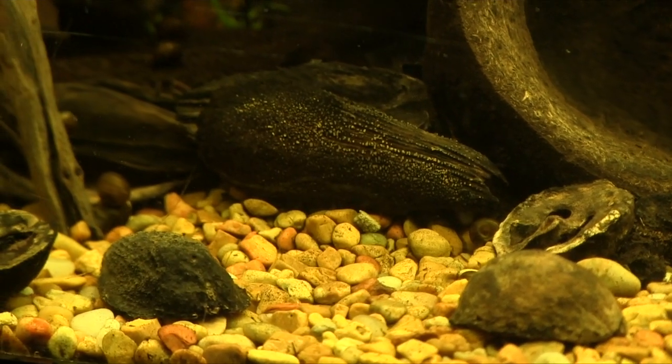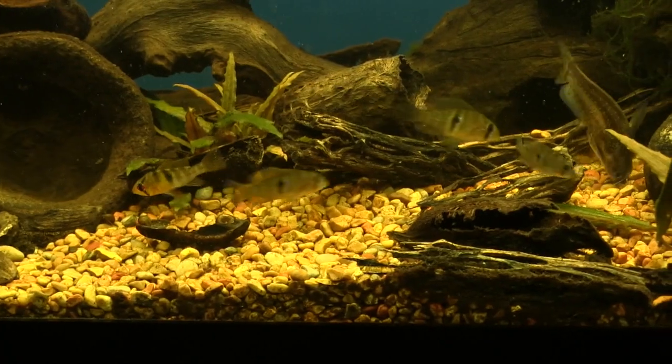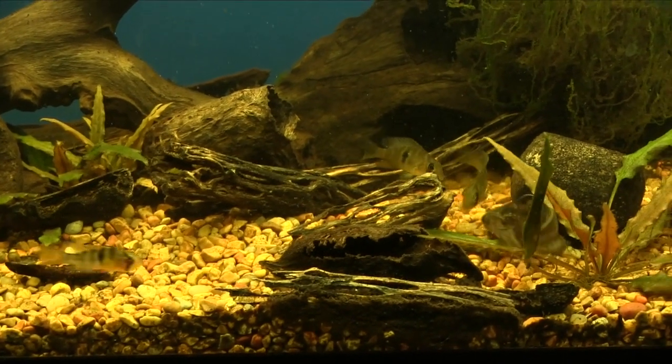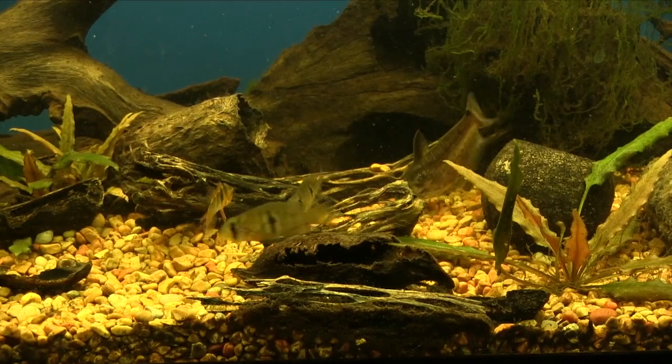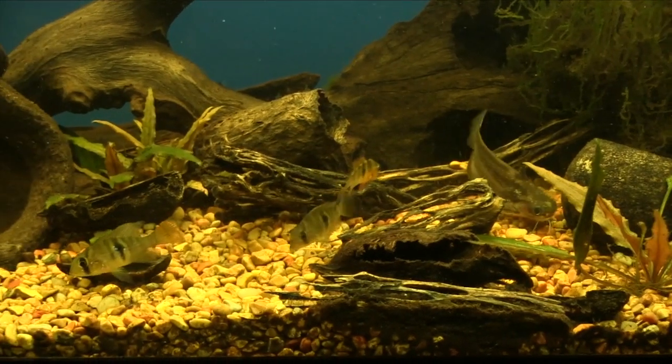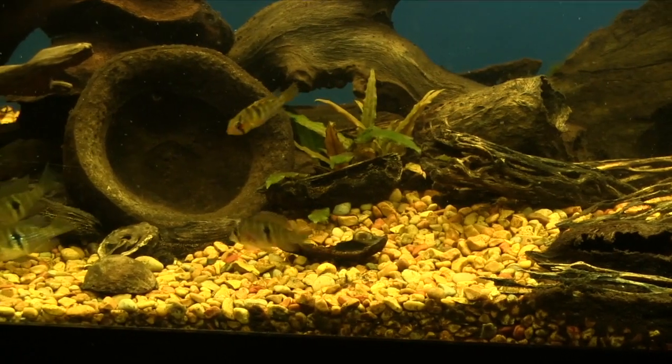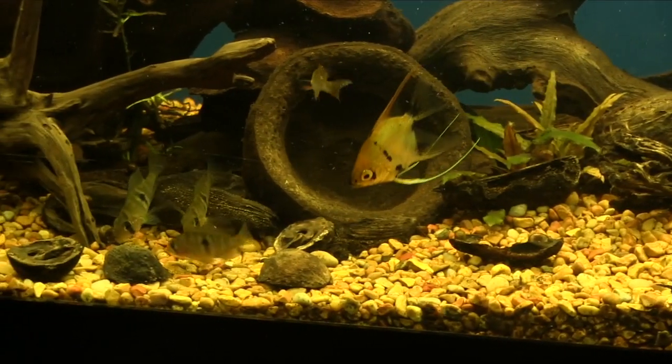The Gymnogeophagus is very small — males are about three inches, females about two and a half inches. It came from Uruguay probably about four or five years ago. I found mine to be relatively peaceful, not the least aggressive with other fish in the tank, including some rams and even a small pencil fish, and they have not fought with one another. Mike has seen the same thing.